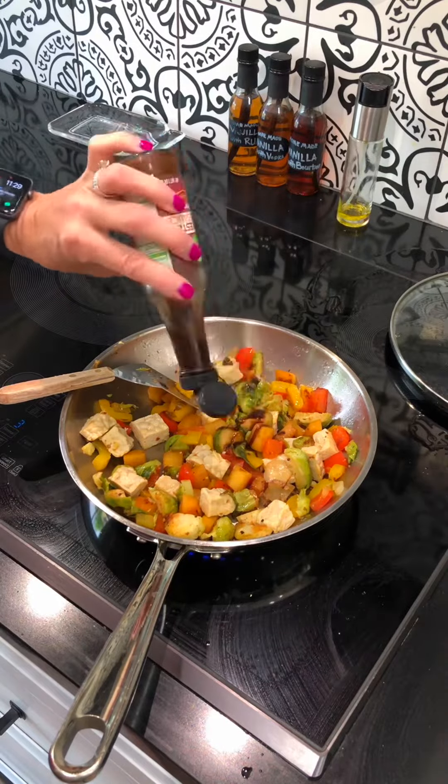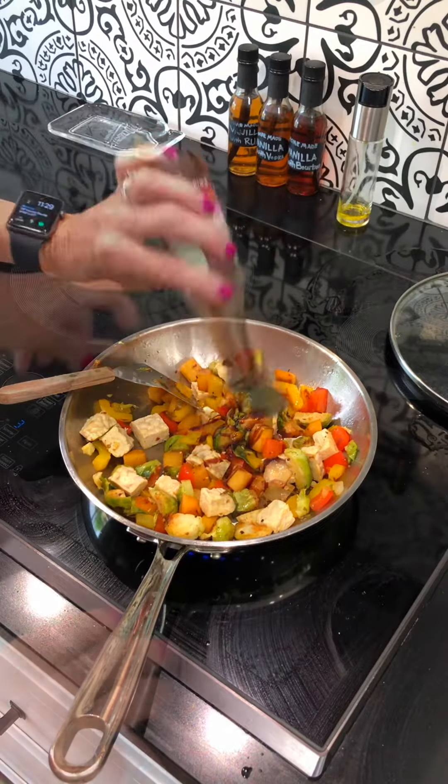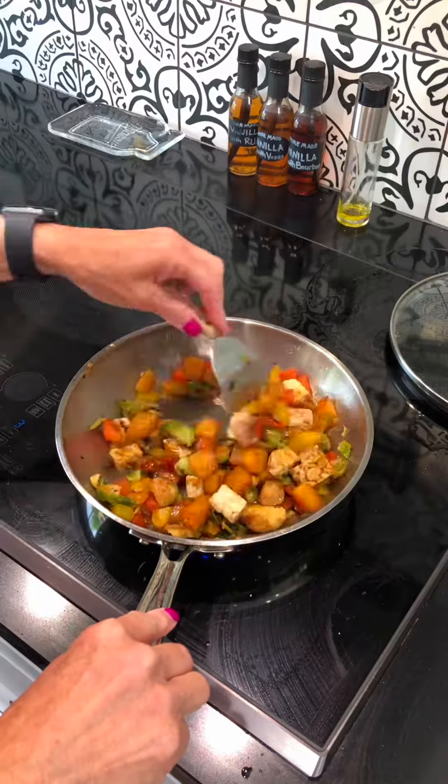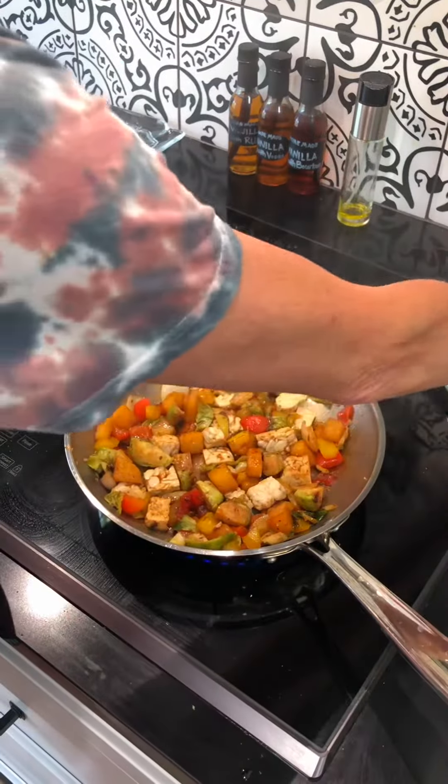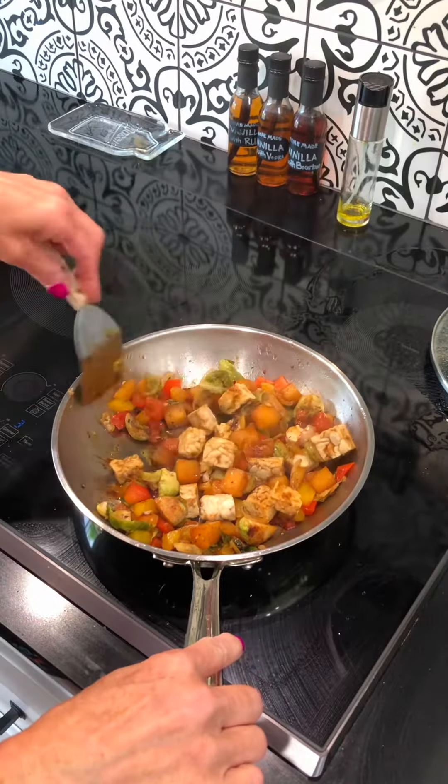Time for some additional flavors. There's a little Worcestershire sauce. Most times I just build flavors as I go — kind of give it a taste and see what you're feeling like, and add what you think would be tasty.